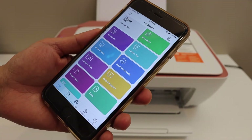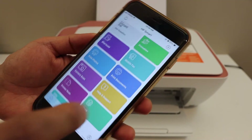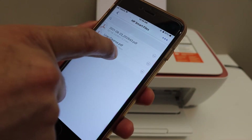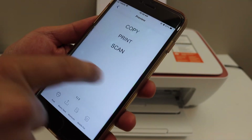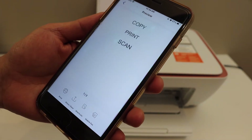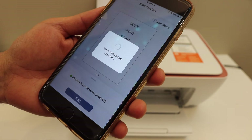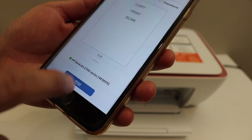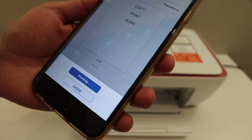Now I am going to show you how to do wireless printing and scanning. Select any document you want to print — it can be an email or any other document. Click on the print button, it will show the name of the printer. You can change the settings if you want, then click the print button.